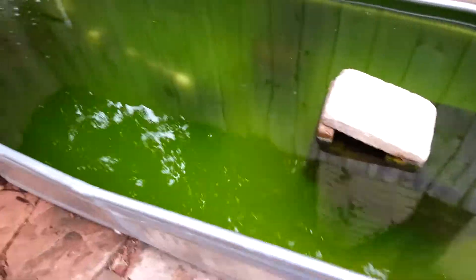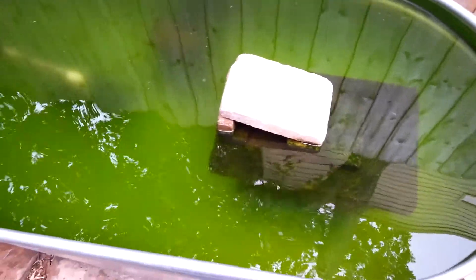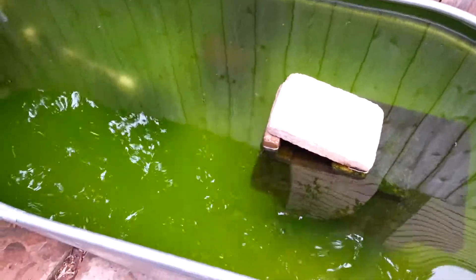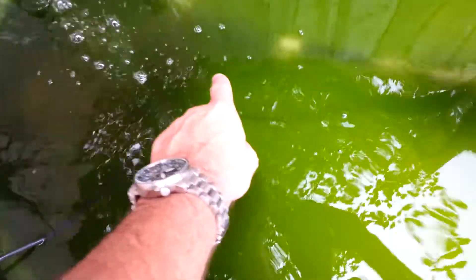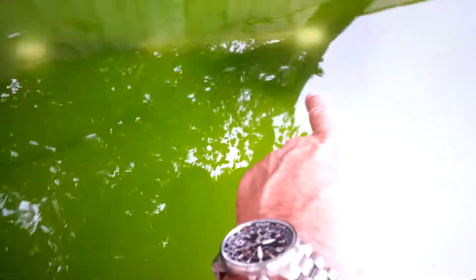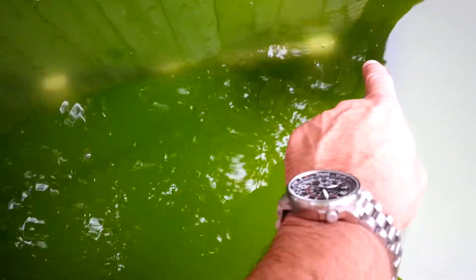I just installed the UV filter — I believe this is the 20-watt version. This is day one. Down here I had to make some fittings, and here's the pump over here. It goes through some three-quarter inch pipe — I haven't shortened up the pipes yet.